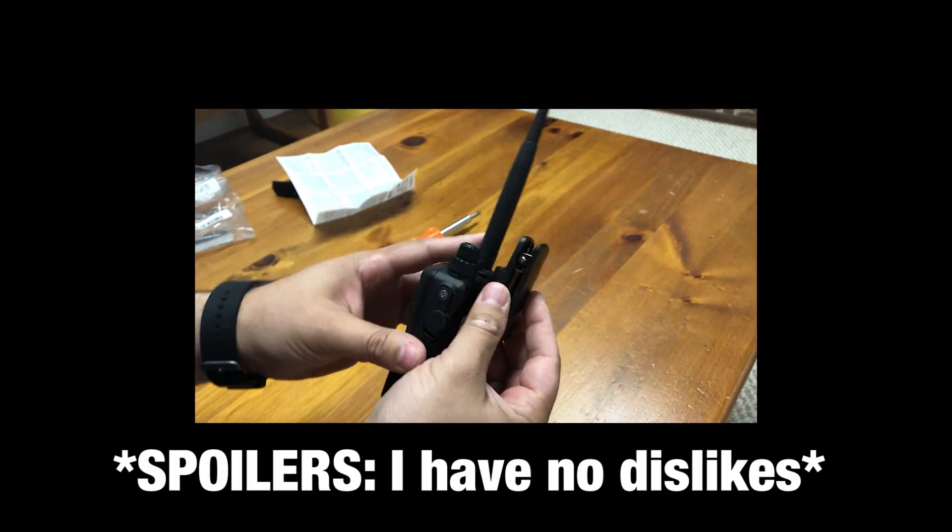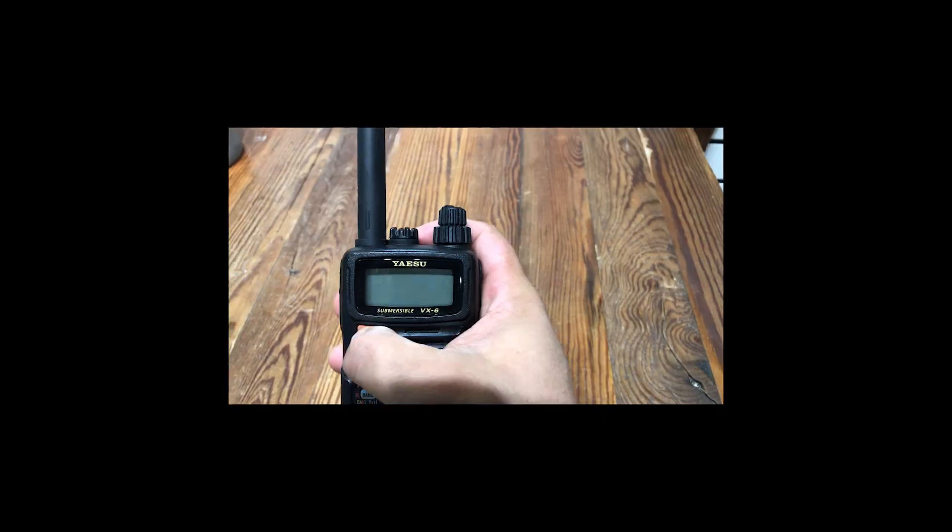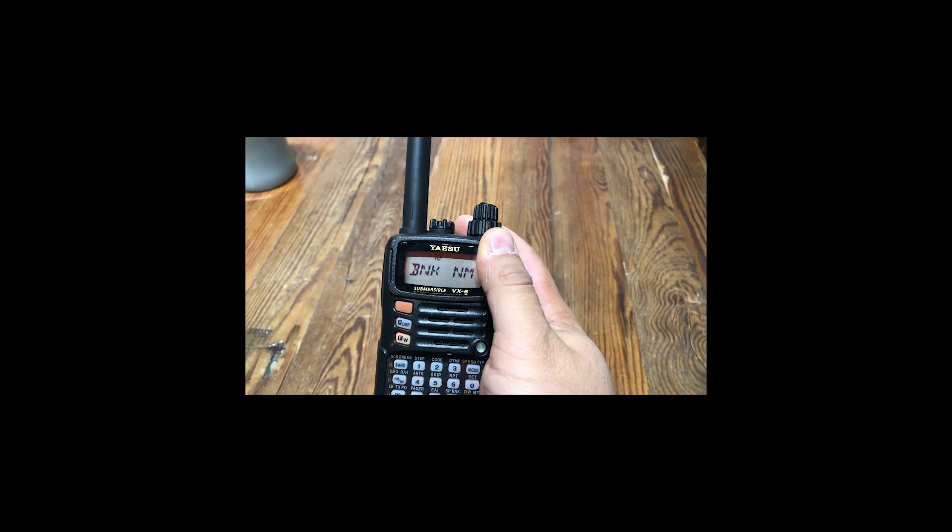In this video, I will highlight things I like and dislike about this radio, as well as mention a few accessories that I have used in conjunction with it.